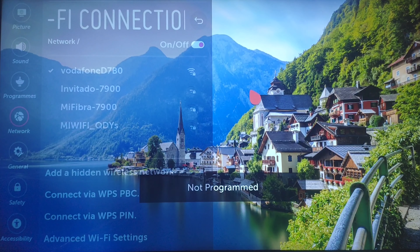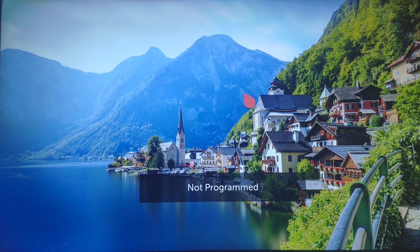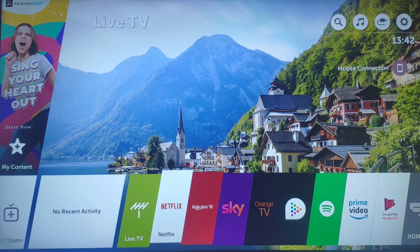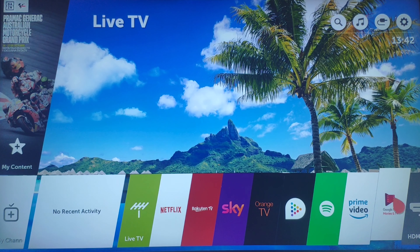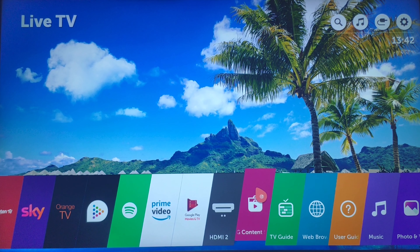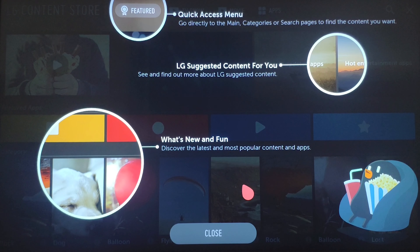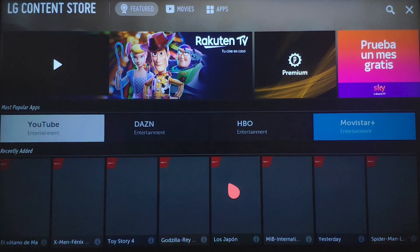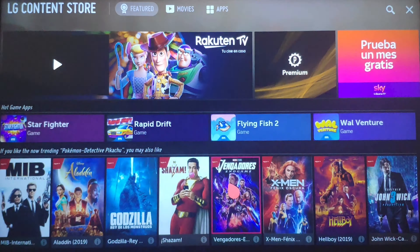Once you have connected to your WiFi, you can now use the best features of your LG Smart TV. If you'd like to download some apps now, hit the home button again and this time scroll until you find the LG Content Store. Click the apps tab to see a list of all the apps you can install on your TV.